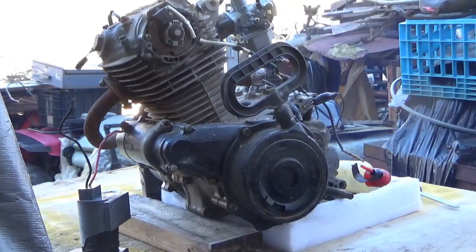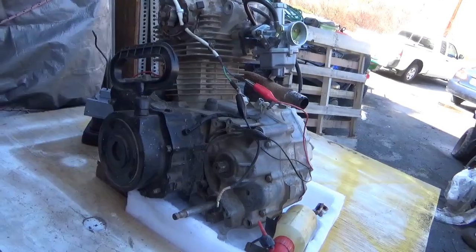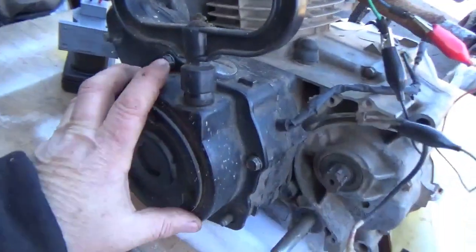It runs! You gotta love that. Starting up a motor like this is sketchy — first of all, you notice I put the cover on.